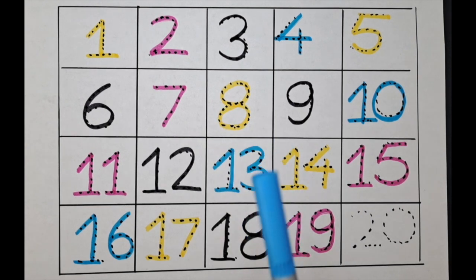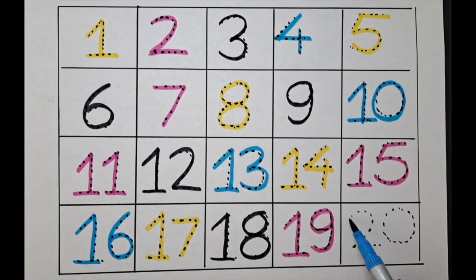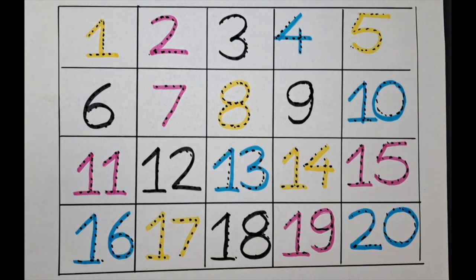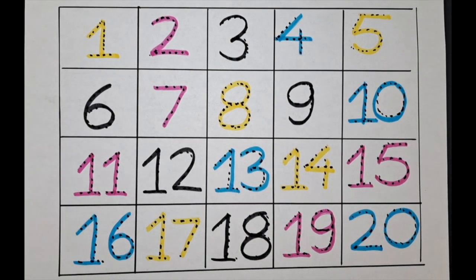Two-zero, twenty — let's do twenty with the blue color. Two-zero, twenty. We are done with this sheet! Bye-bye kids, please like and subscribe. Bye-bye!